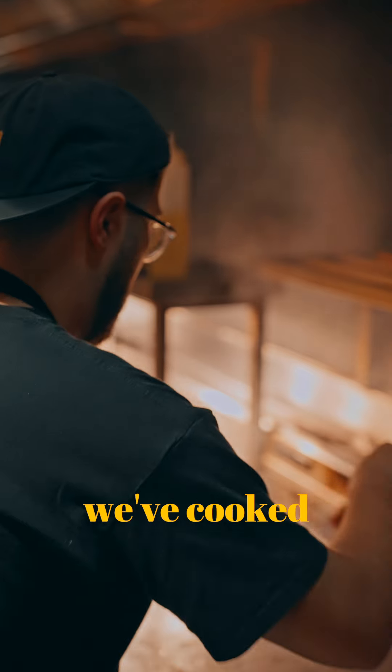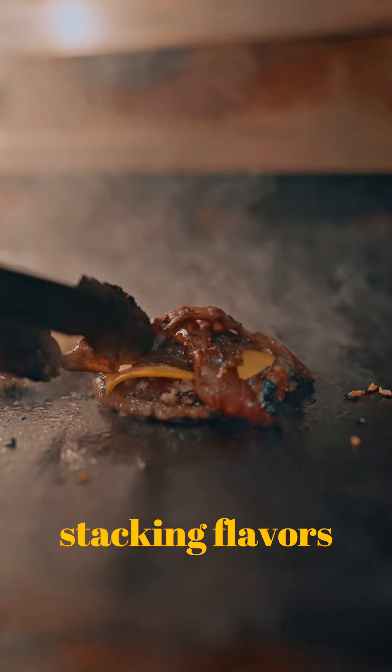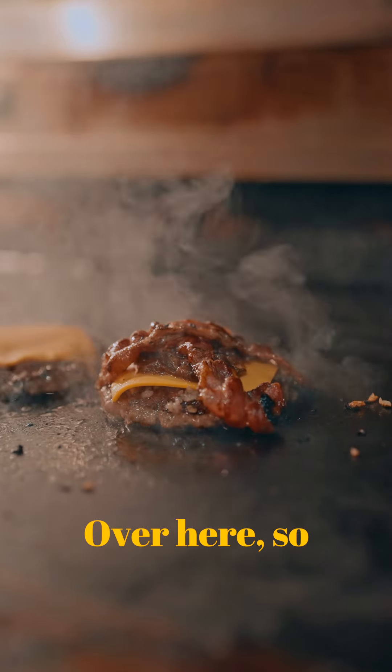Bacon, which we've cooked in-house — it's smoked over oak and chestnut, and for that we're always kind of stacking flavours in our burger.